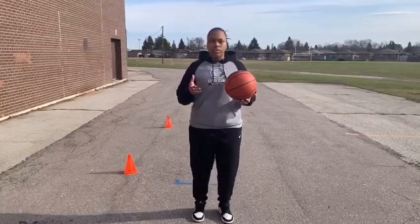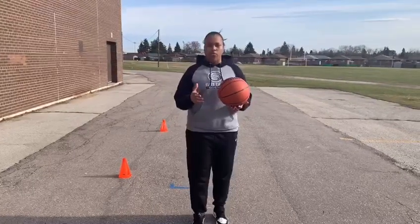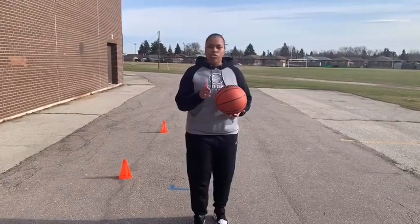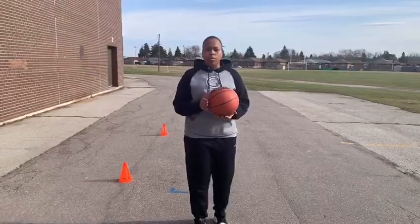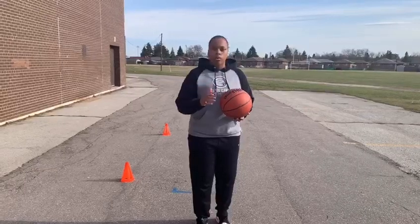Hey guys, Coach J here from Elite Camps. Hope that you are doing well. Today is day six of our driveway drills. Hopefully you've been following us day by day, because now we're going to put some of those ball handling skills all together so now we can go on the move.